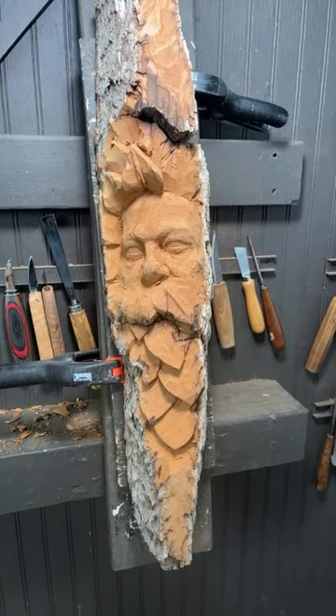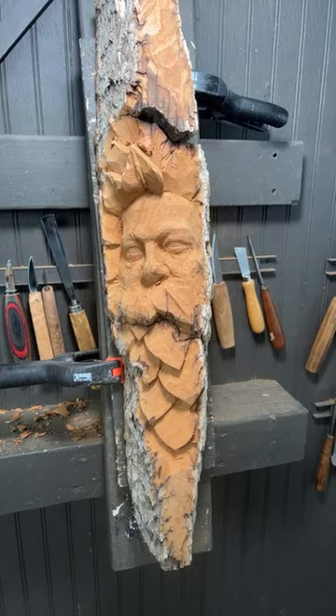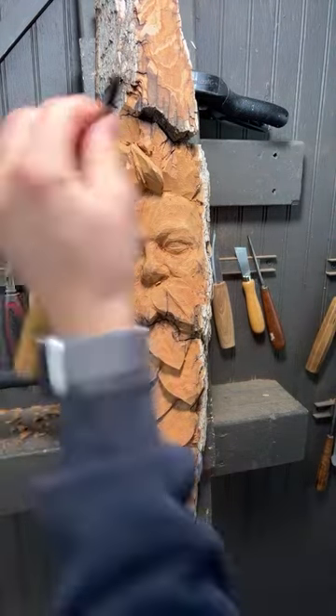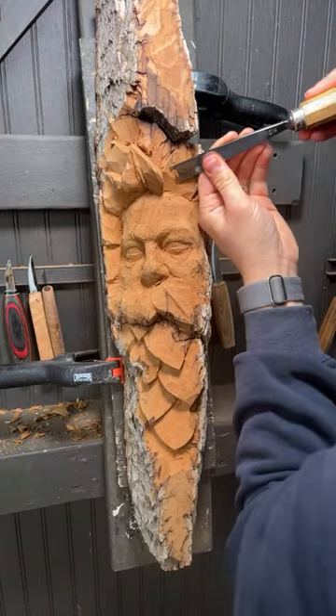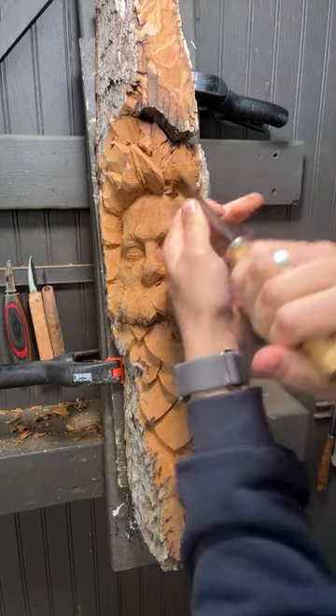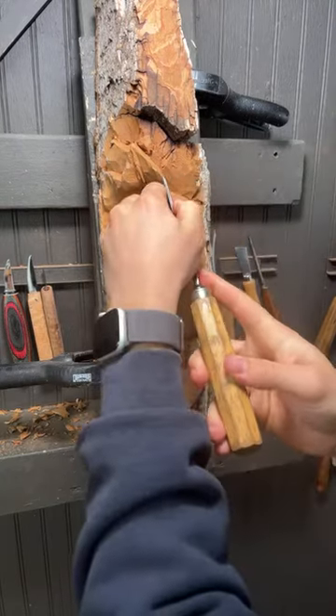Welcome to another quick installation of live carving on YouTube with your host, Alec LeCasse. Today I'm going to be trying to finish this carving — I'm going to button it up. It should be a brief little live stream, just maybe a few minutes long. That's the goal, although it just depends. I'm going to try to button this guy up, and this is a commission order from my website.